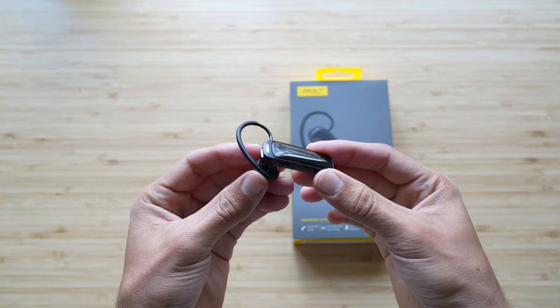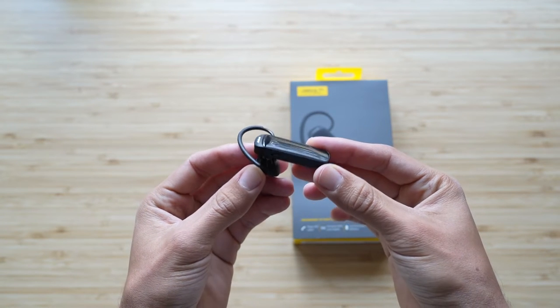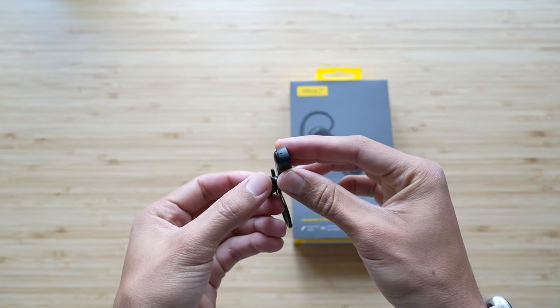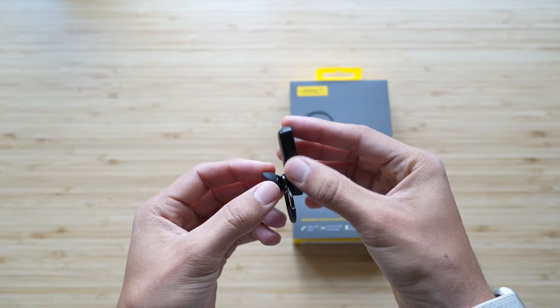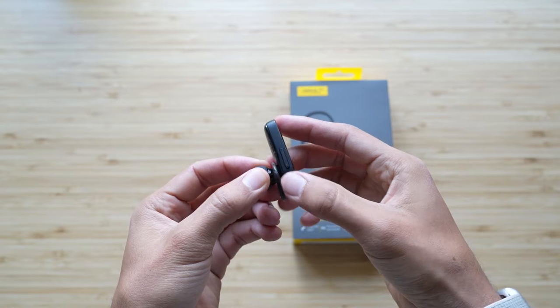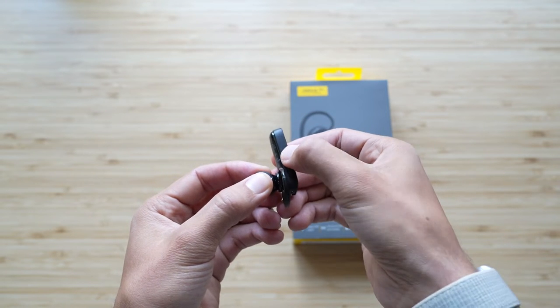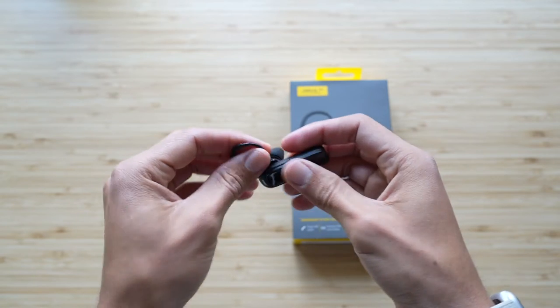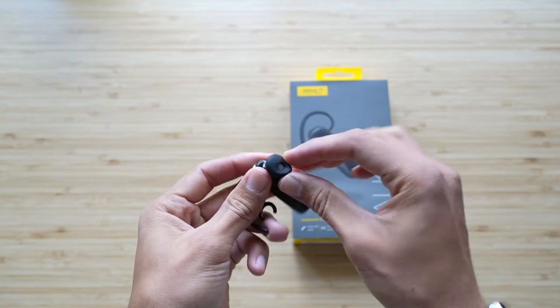The Jabra Talk 45 — which I'll have linked in the description, my review of that — is the best headset I've ever used for this form factor of a mono Bluetooth headset that's just in one single ear, nothing overly intrusive as far as a big ol' headset or anything. I love that thing and still use it today often, especially when I'm driving around.